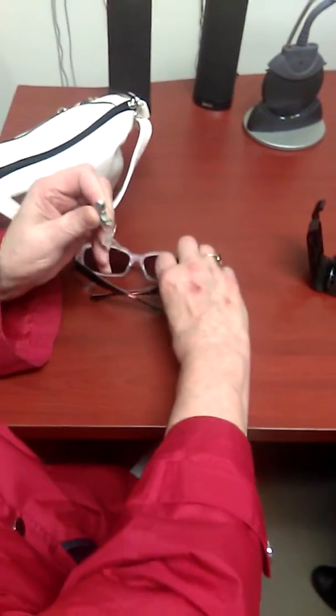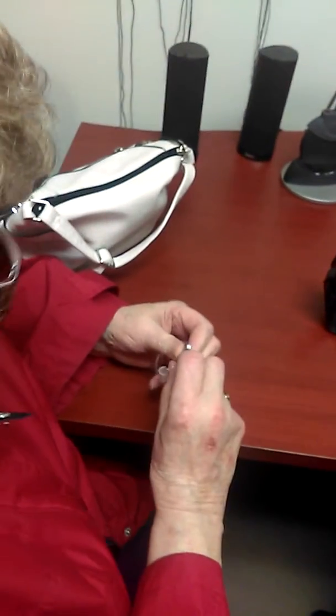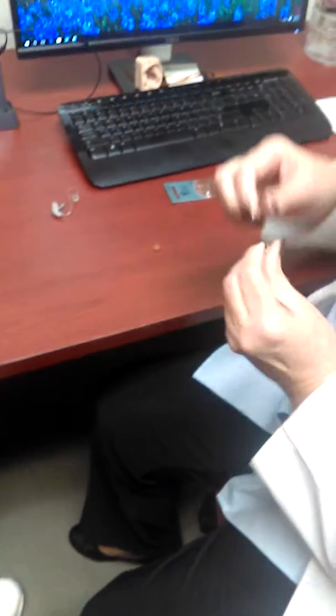I don't have my other glasses here. Can you see with the dark glasses on? Can you see that? Yeah. Okay, now here's what we're going to do. I'm going to take the battery. Now you know you have to take the tab off, right? You can wait a while too — about three to five minutes. All right, then this battery.